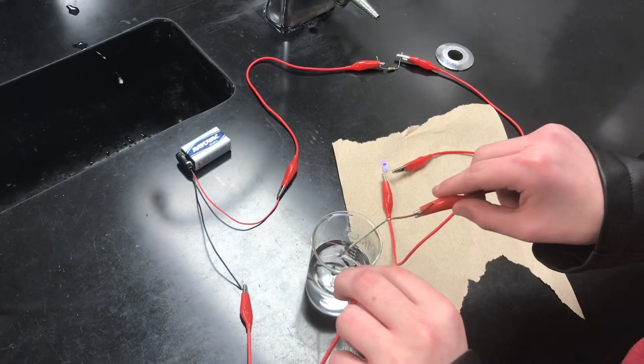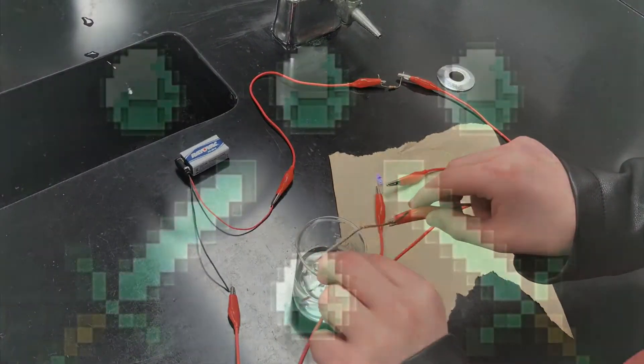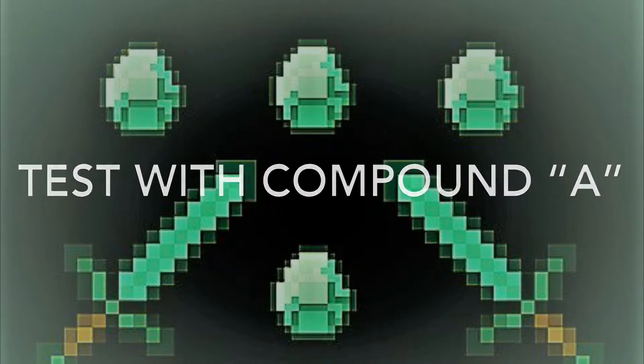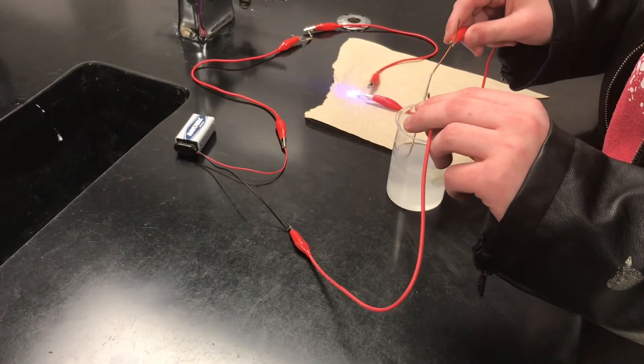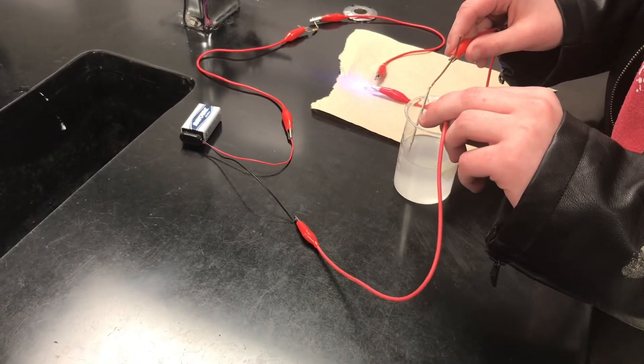Oh, it turned on. That's crazy. Did it turn on? So the water by itself — wait, wait. Lift it up. The light bulb. Focus on the light bulb. So that's pretty nice.